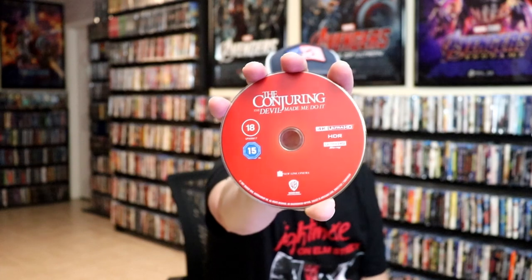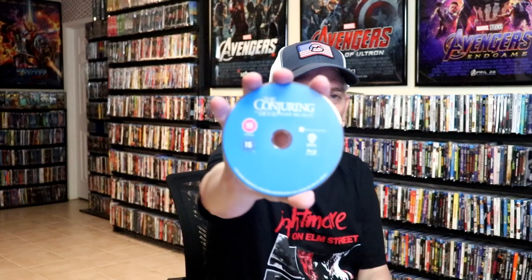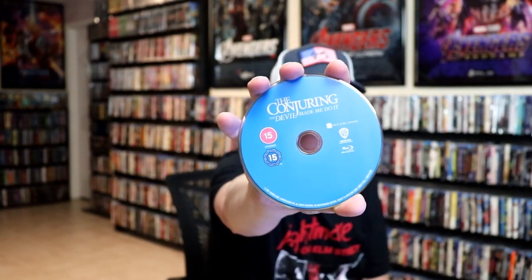Nice looking images. On the inside, we do have our two discs. We have our 4K disc here in red, and we have our Blu-ray disc in blue. And we do have some inside artwork.